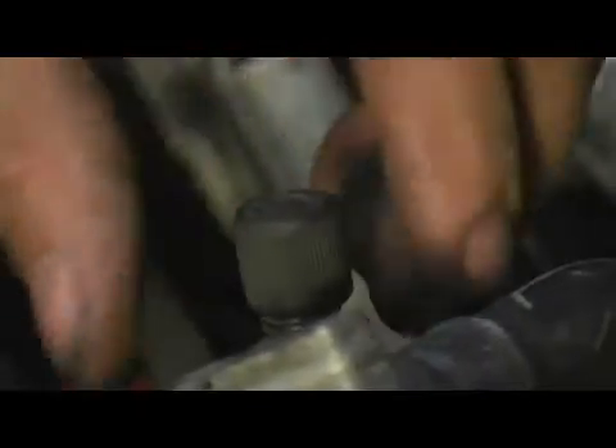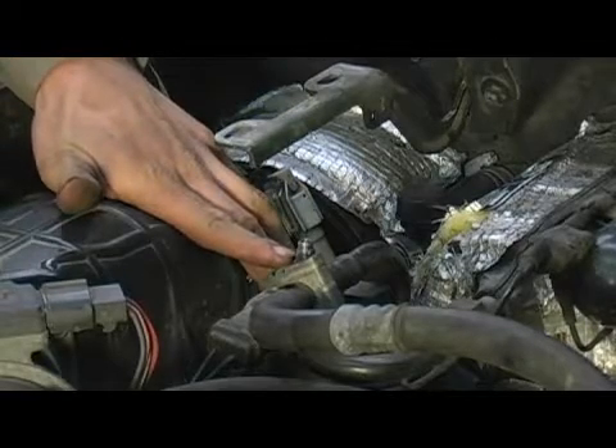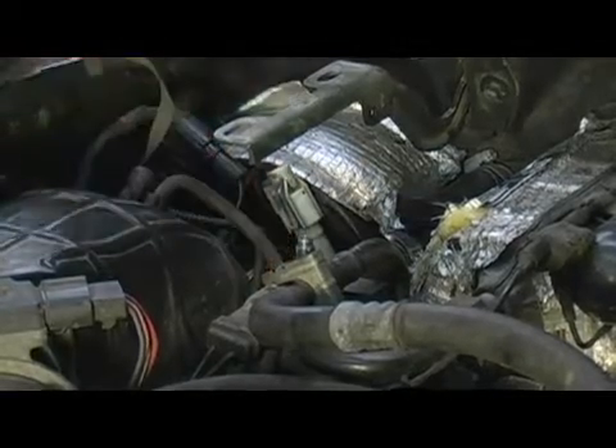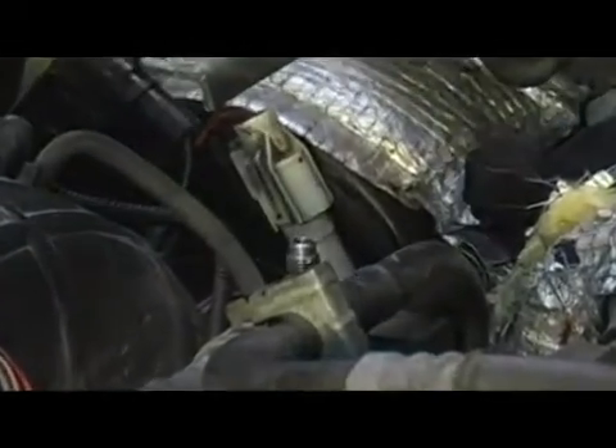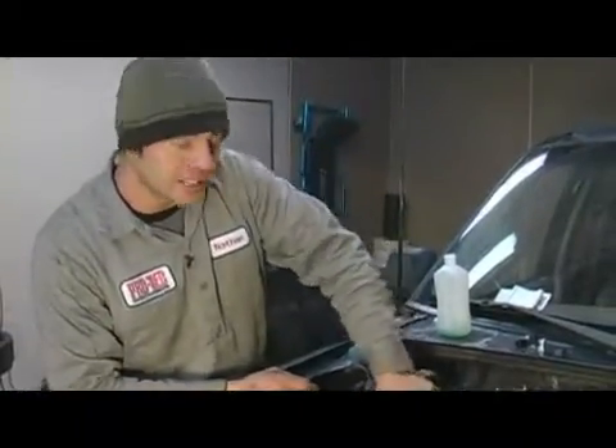Unscrew the cap and discard it. This cap will no longer be used — it won't fit on our new fitting. We're going to clean these threads up with some rubbing alcohol. You're going to want to use a solvent of some kind. I prefer rubbing alcohol for this kind of fitting because it leaves no greasy residue at all. Just get a dab of it on there and wipe around the threads. If your threads are extremely corroded, you're going to want to use a wire brush or possibly some sandpaper to get that corrosion out.